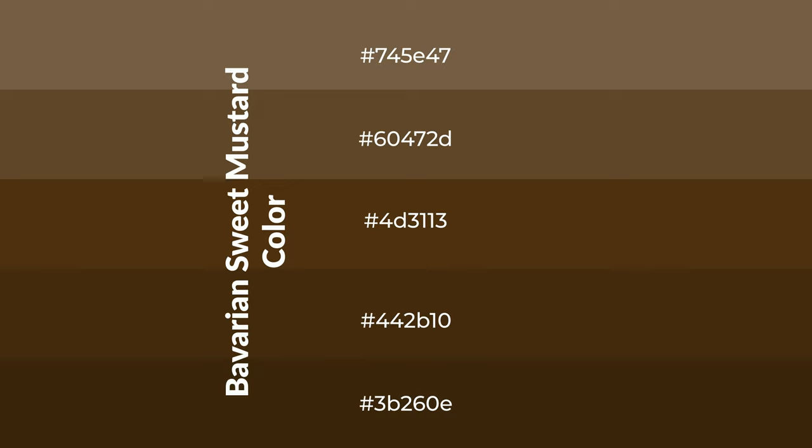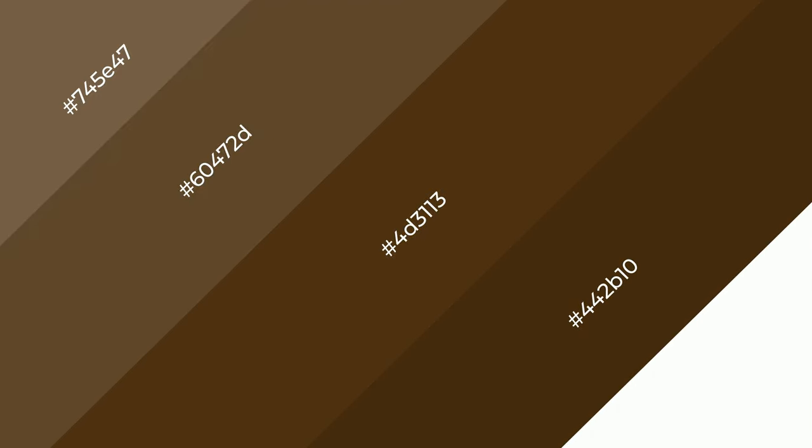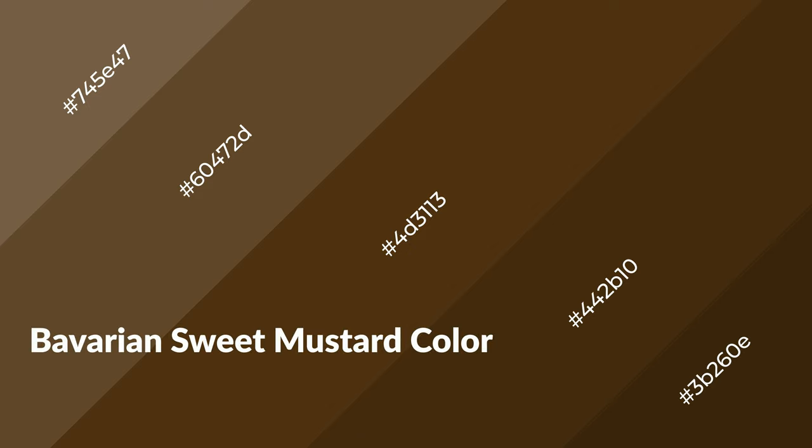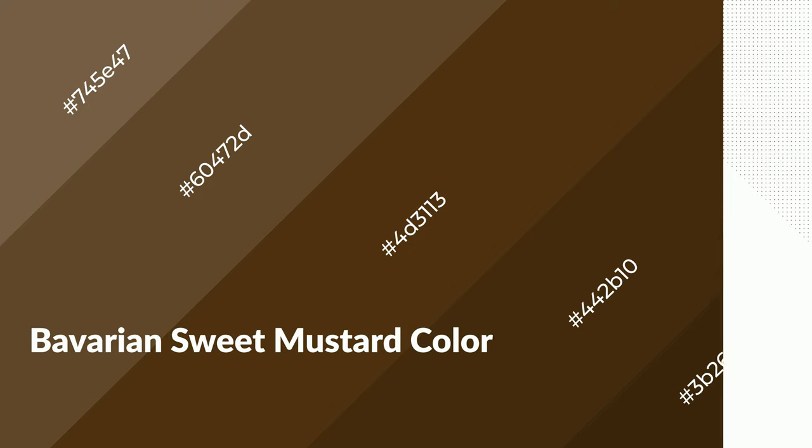To generate shades of a color, we add black to the color. Shades are used in patterns, 3D effects, and layers, and they create depth and drama. Bavarian sweet mustard is a warm color and it emits cozier and active emotions.